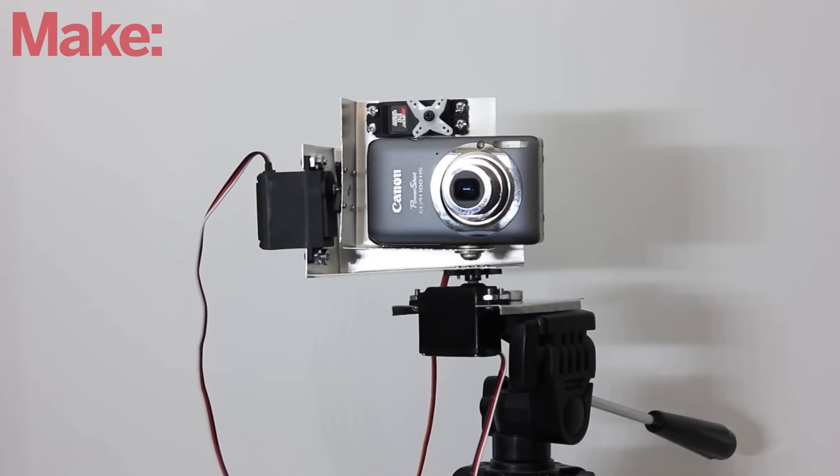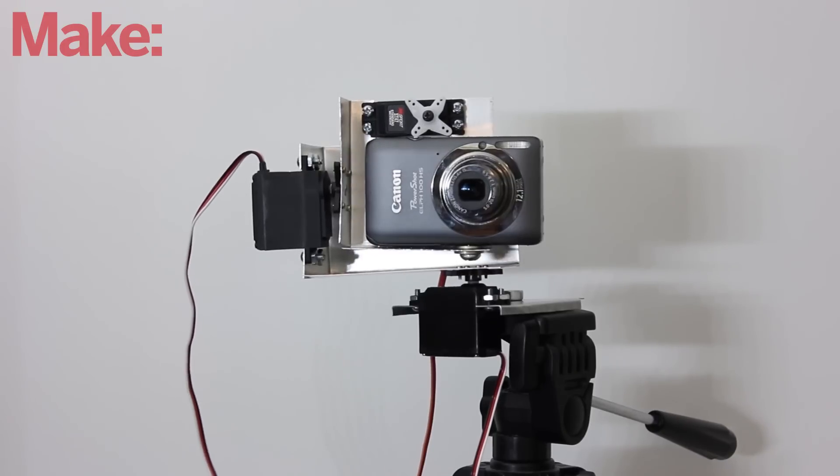This week I'm going to show you how to make an automatic pan tilt rig for your camera. This will allow you to remotely control your camera and do things like create high-resolution panoramic pictures.